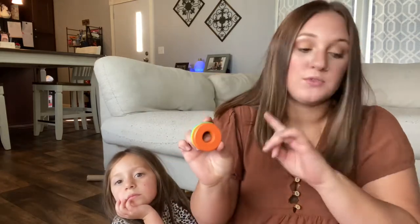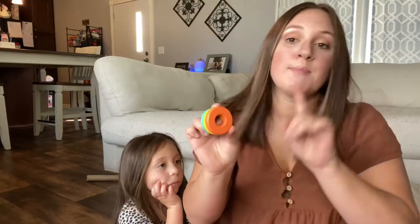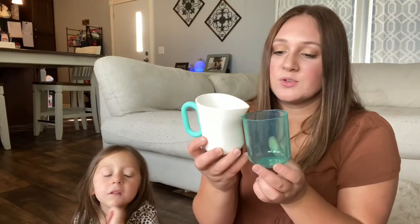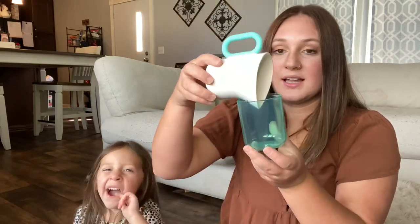Next we have the count and slide ring. It only comes with four little rings. If you have the Babbler Kit, they have rings as well.